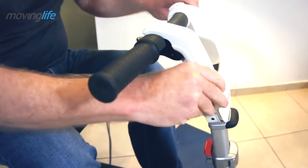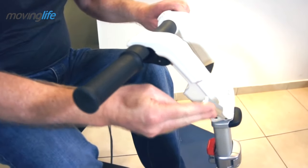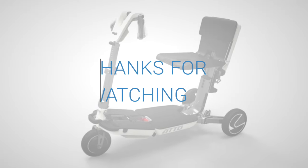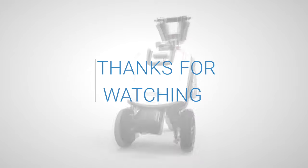Driving console angle adjustment is done by releasing the lever, adjusting the angle, and tightening the lever at the required angle. Thanks for watching — we hope you found this video useful and that it will help you enjoy your auto to the fullest.